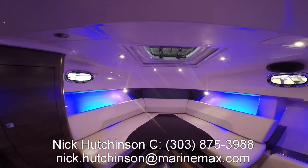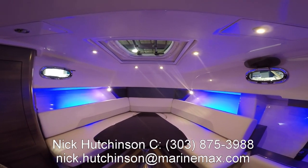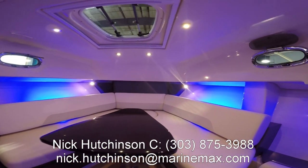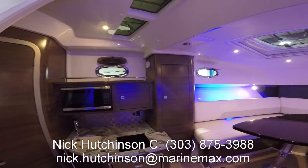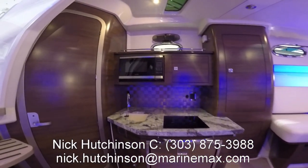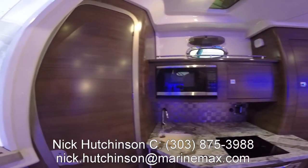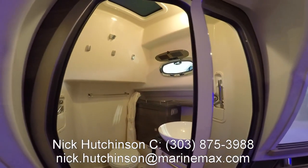Heading downstairs, we've got a very large, beautiful V-berth that converts at just the touch of a button — everything is power. On the port side there's a little kitchenette with a microwave, single burner cooktop, another fridge, and of course a sink.